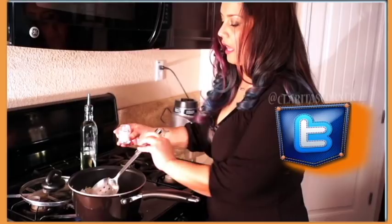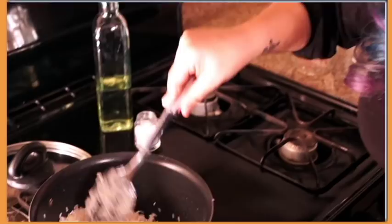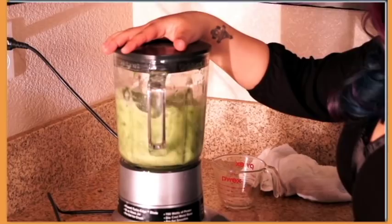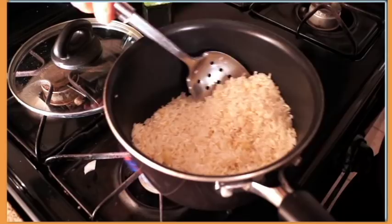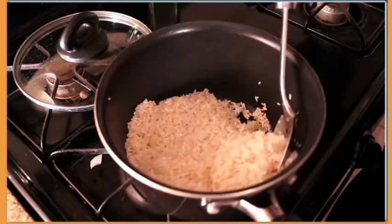While that is cooking, I'm gonna blend my ingredients. You begin to see that it starts turning golden brown. Once that's ready to go, I'm gonna go ahead and put the mix in.